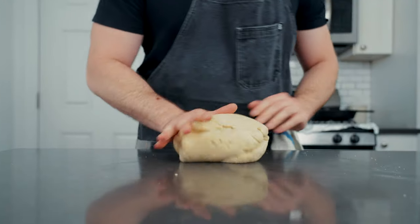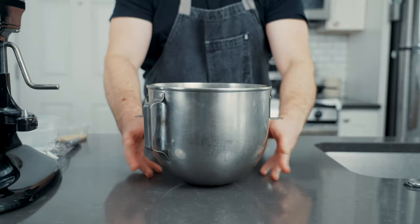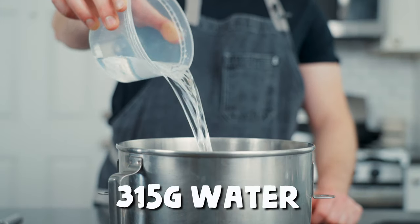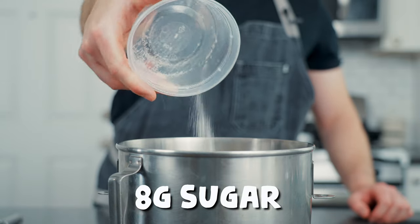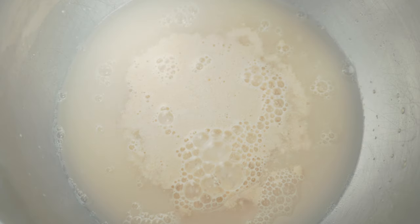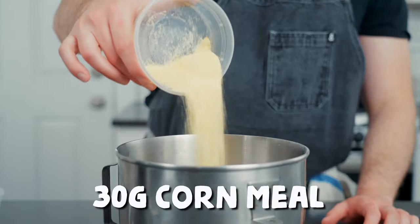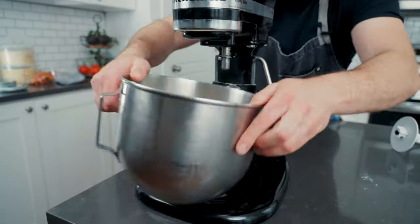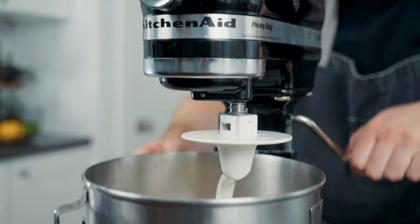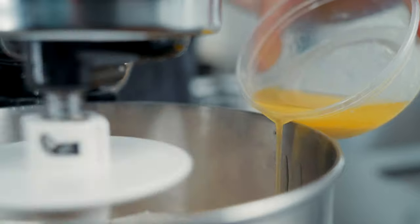To make classic Chicago stuffed pizza, we need a specific dough that can hold up to all that cheese. To the bowl of a stand mixer add water, active dry yeast, and sugar. Whisk that up then let it get active until it's nice and bubbly, three to five minutes or so. Now spoon in all of the all-purpose flour, the cornmeal, and kosher salt. Pop the bowl on the mixer with the dough hook, then set the speed to the lowest setting and slowly pour in the melted lard and unsalted butter.